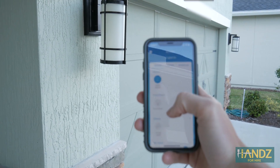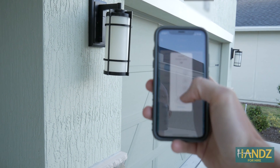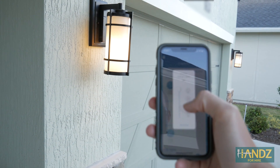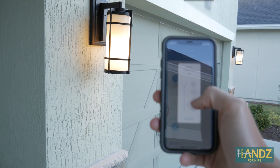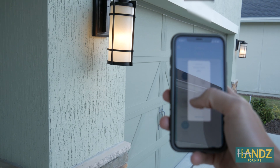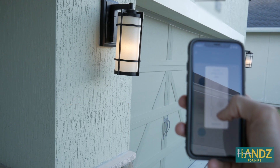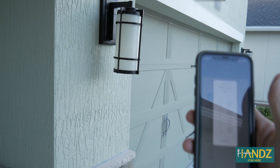Now that the bulbs are all changed out with the dimmer bulbs, let's try it again. Garage lights — we're going to turn them on. Boom, they're working. Let's dim them down — slide this down to get some nice romantic lighting. There we go. Turn them off. Perfect.